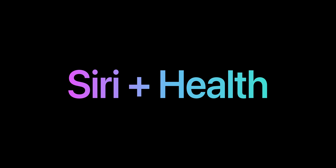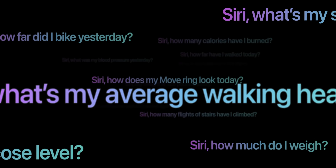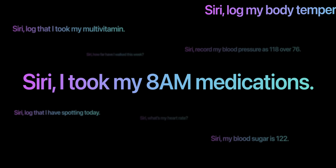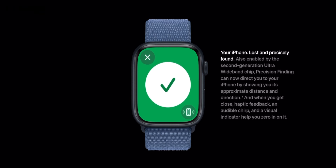A very nifty feature — because of the new chip, Siri no longer needs a Wi-Fi or cellular connection for common requests. All common Siri requests are processed on-device on the new watches, meaning the quickest Siri response yet on an Apple Watch.